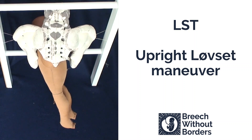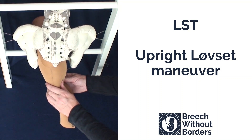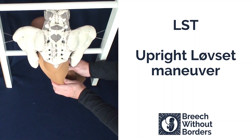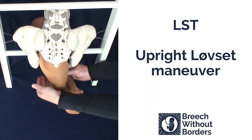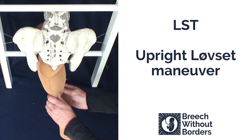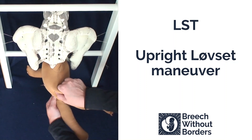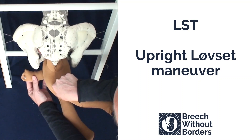This is Løvset in an upright position with the baby in left sacrum transverse. First, you grasp the baby's pelvic girdle. Then you flex the baby laterally, bringing the posterior shoulder quite low down the sacrum, following the direction of the sacral curve as you flex laterally. Then, exerting traction straight towards yourself, rotate 180 degrees, going through sacrum anterior to the other side. This releases the first arm under the pubic arch.